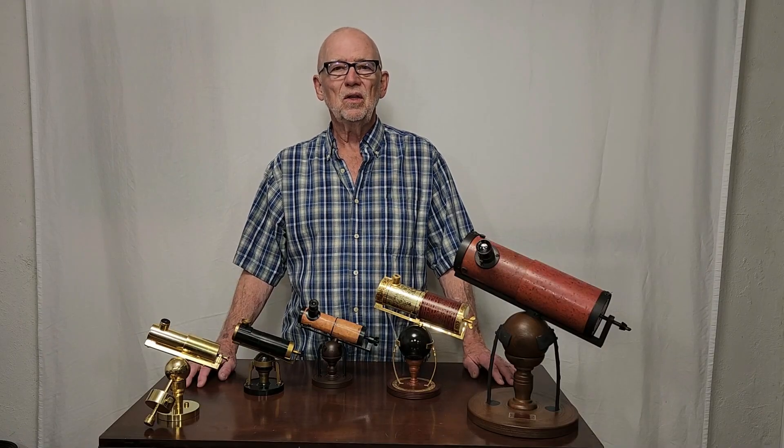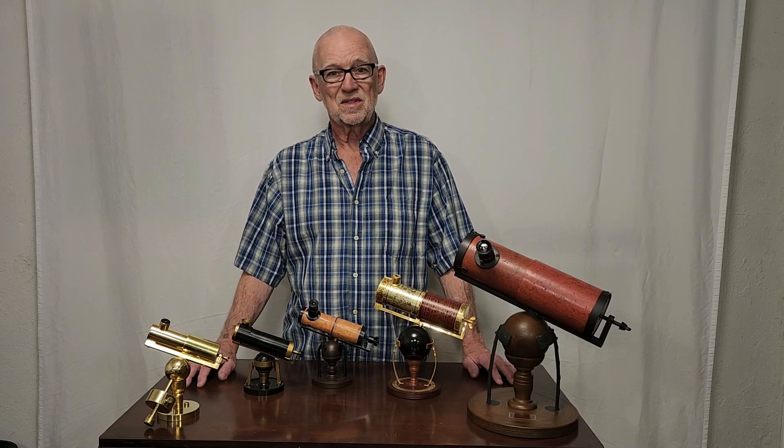I hope you enjoyed having a look at these Newton's telescope replicas. Thank you for watching. See you soon.